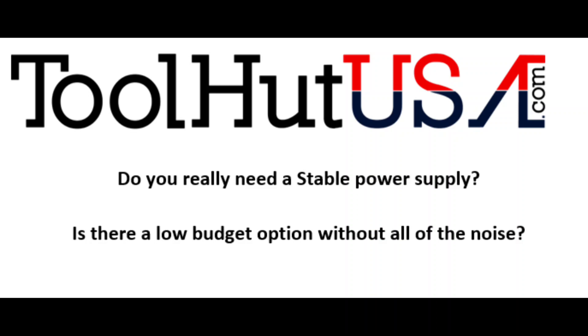Hello, Sam from ToolHut here today. Today I've got a pretty interesting one for you. There's been a lot of discussion lately on forums about stable power supplies — which ones are the best. At ToolHut, we're continually testing different equipment, trying to decide what we're going to sell and what we're going to avoid. We're always looking for upgrades, especially if the upgrade can come at a lower price.